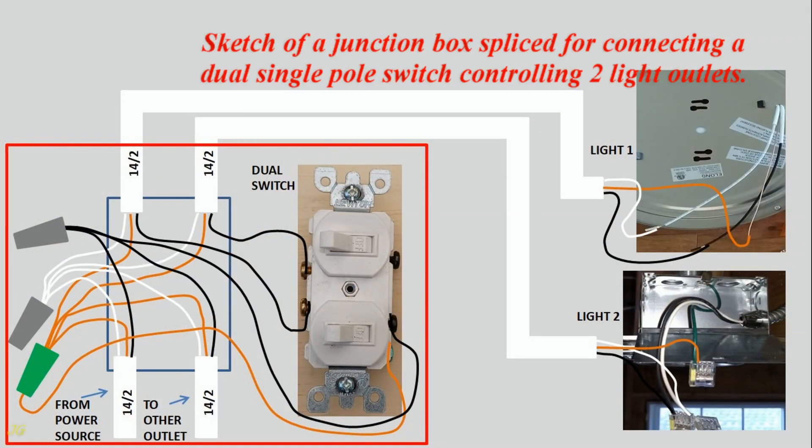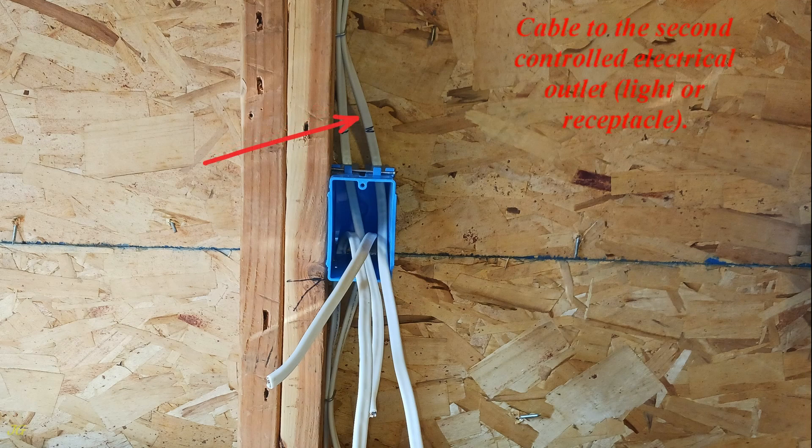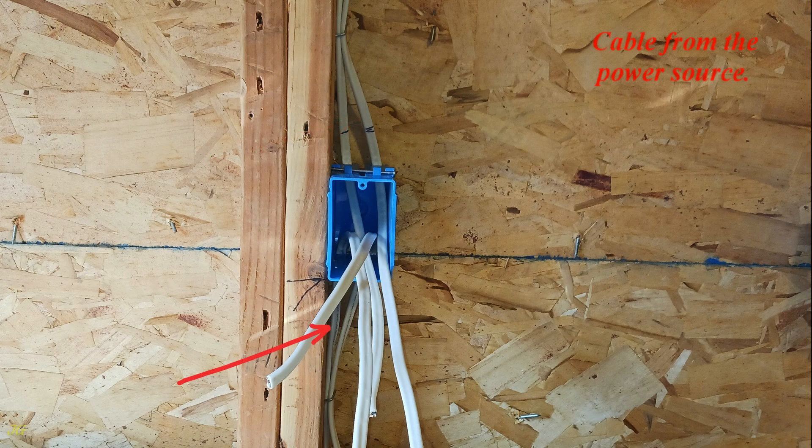Sketch of a junction box spliced for connecting a dual single-pole switch controlling two light outlets. Cable to the first controlled electrical outlet, light or receptacle. Cable to the second controlled electrical outlet, light or receptacle. Cable from the power source. Cable to another electrical outlet.